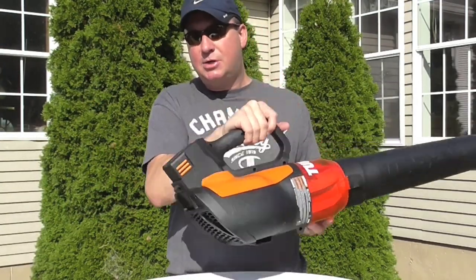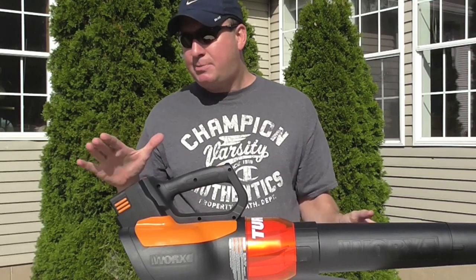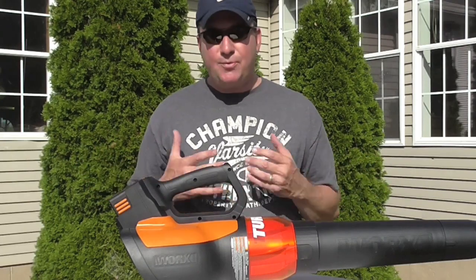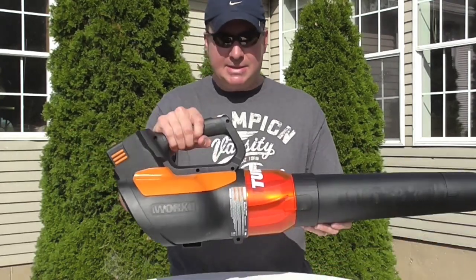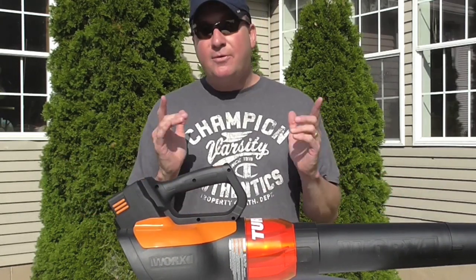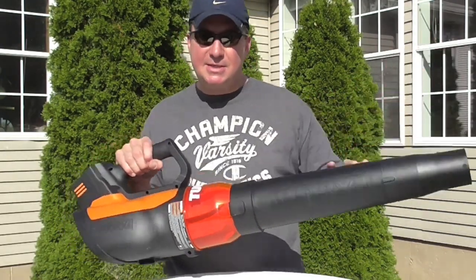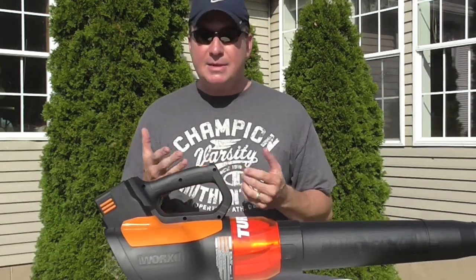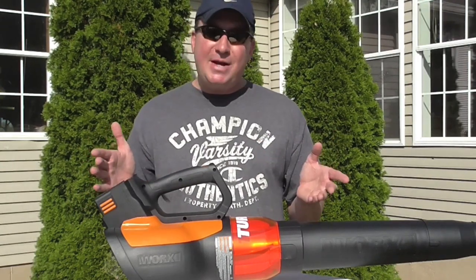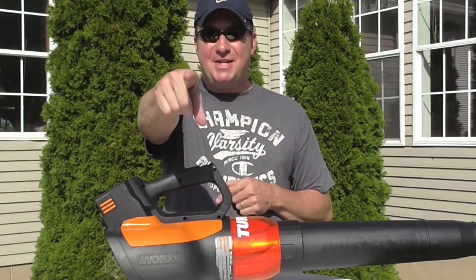I'd like to hear your thoughts — have you tried battery-operated units, especially at 56 volts? The battery doesn't weigh that much, it's overall lightweight and ergonomic, and I think it's very powerful — it hasn't let me down. My next video features a gutter kit that attaches to this blower to blow leaves out of gutters. Stay tuned for that, please subscribe if you haven't, give me a thumbs up if you found this helpful, and thanks for watching.